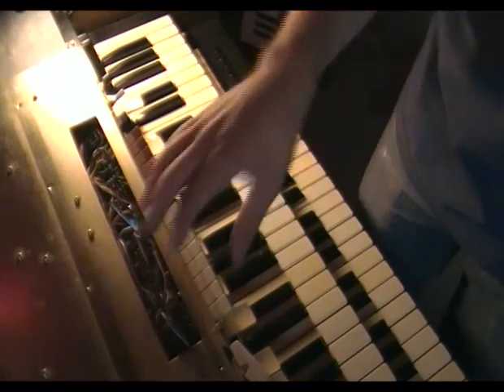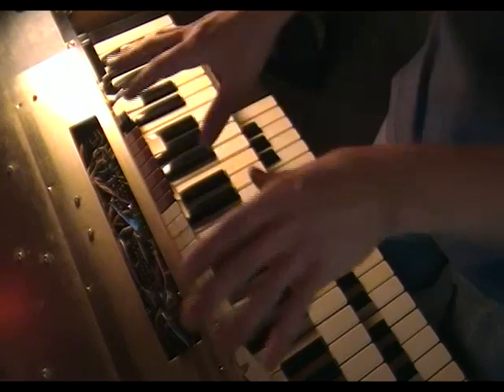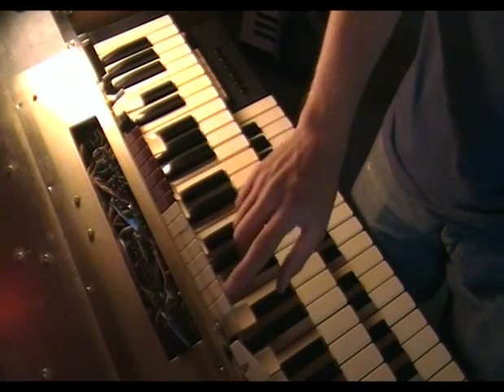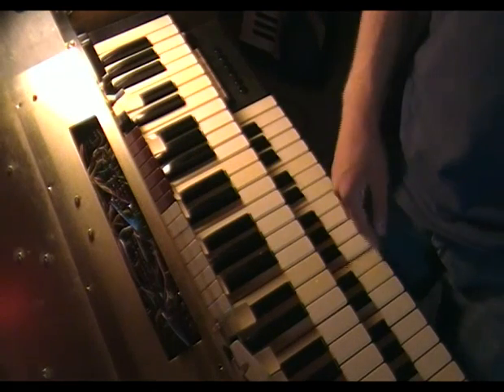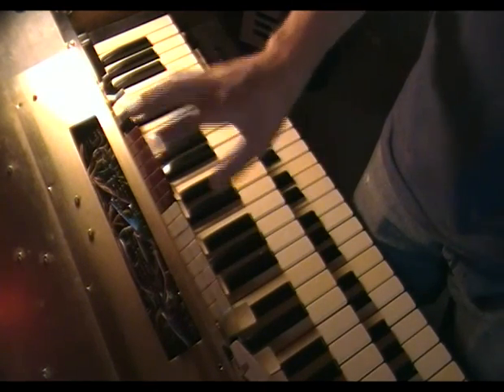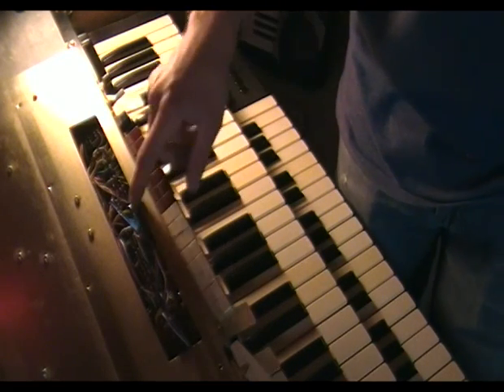Alright, now you're looking at this thing from a top-down angle. It's kind of weird, but it goes. If you have one of these, you'll know where the placement is. These are the preset keys. These do the different drum beats, and as you can see in here, there's a whole bunch of contacts.